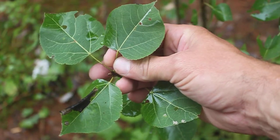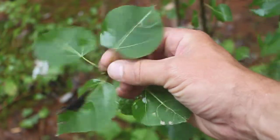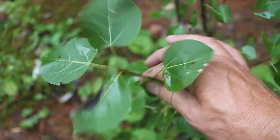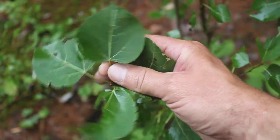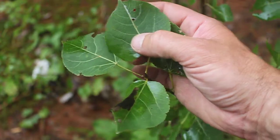Like its close relative Populus grandidentata, when the wind blows the leaves tend to tremble. Even a soft wind and you'll hear these leaves rustling, which is where they get their name. So: a fairly simple round leaf, flat petiole, and very finely toothed serrations along the margin.